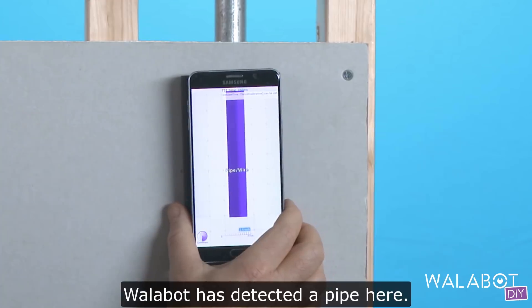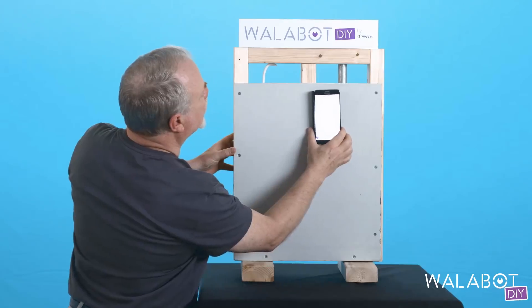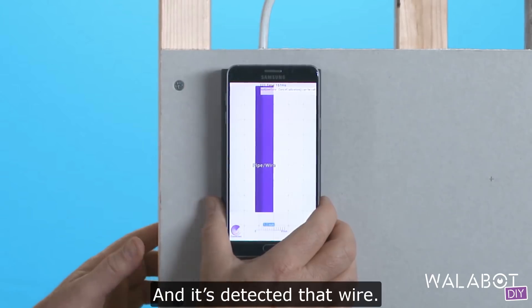Wallabot has detected a pipe here. It's about two and a half inches deep. And it's detected that wooden stud. And it's detected that wire.